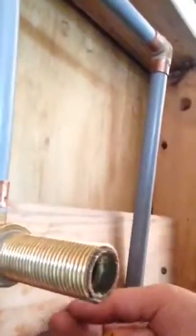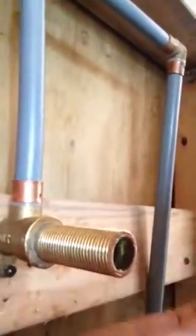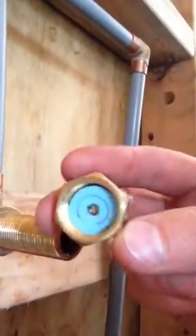So my preferred way of doing it is to install a piece of brass and hemp it — that way you've got the finished connection in the wall where you've got the potential problem. Then just grab a normal tap washer like that, stick that inside a brass cap, and use it to tighten it up.